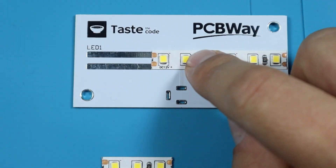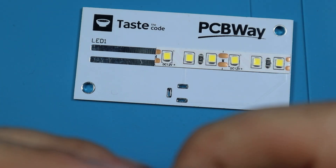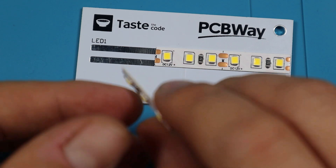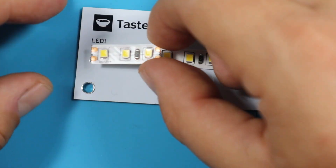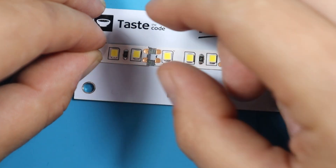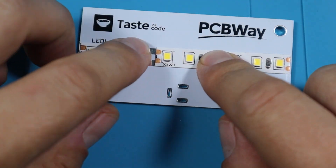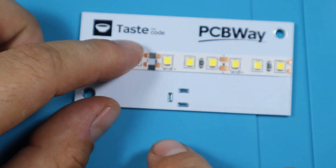That's glued on, and the PCB itself will serve as a heat sink. For the second piece I need to keep the same orientation — positive still at the bottom — and place it on the side, trying to keep it as centered as possible. That looks okay, and now we can solder this to make the connection.